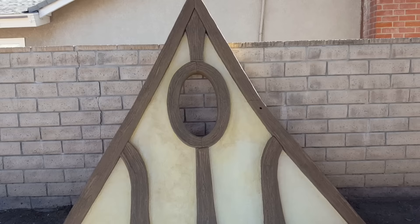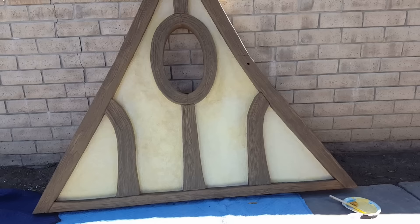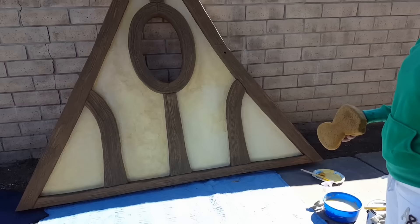If you guys have never tried aging a wall with a brown and green mixture, definitely try it — more brown than green, but enough to get in there and start aging some stuff and see if you like it. Try something new, guys. On to the next step!